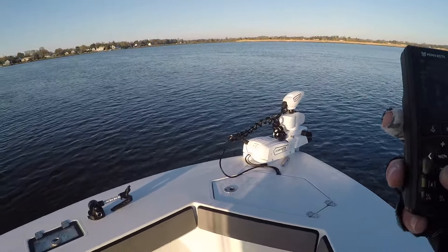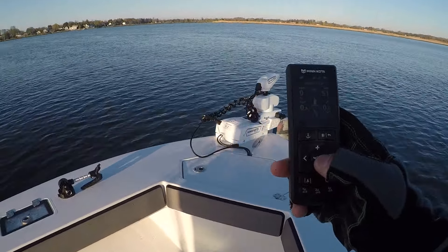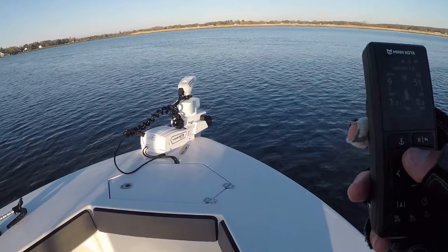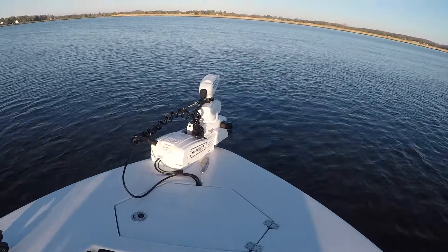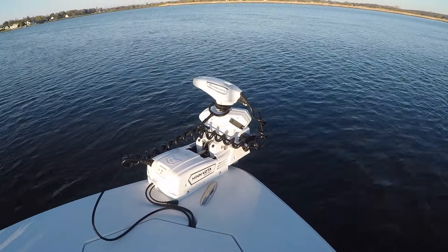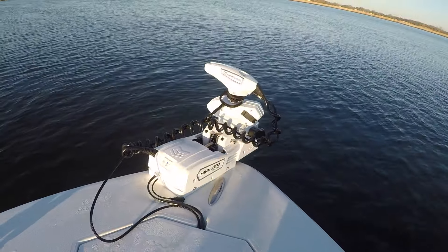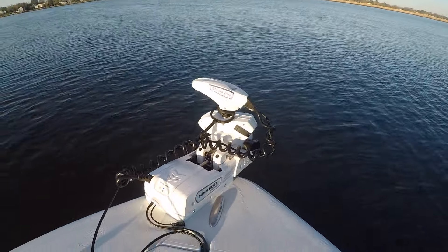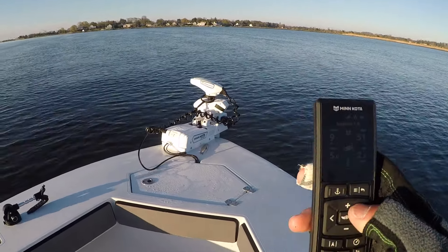We're going to get our speed down and turn the motor on. This is on speed 4, believe it or not — the trolling motor is running right now and it is dead silent. It's actually unbelievable how quiet it is. This thing makes absolutely no noise whatsoever. Now we're at prop speed 5, which is half speed.